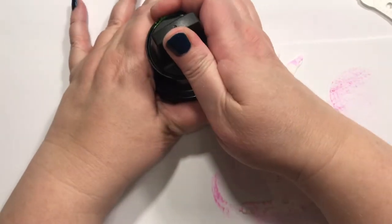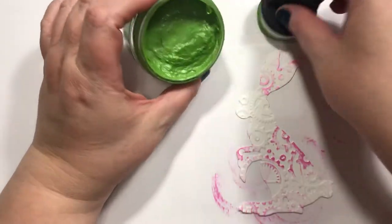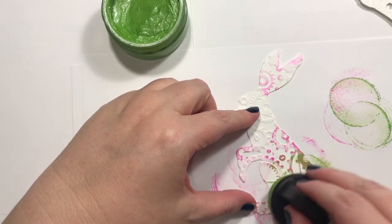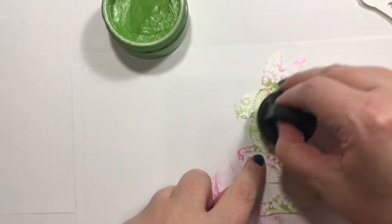Let me do this one next. That one looks a little better. Okay, so we're just barely — I'm trying to just get the raised images, and that'll work.